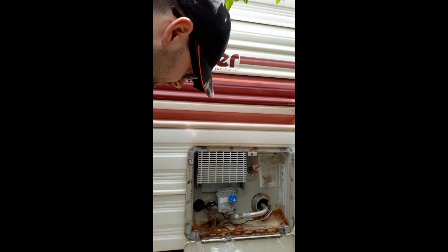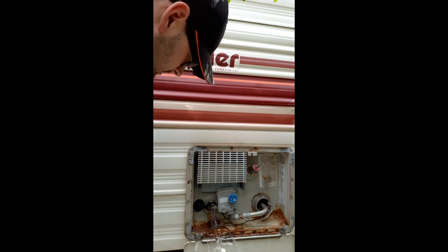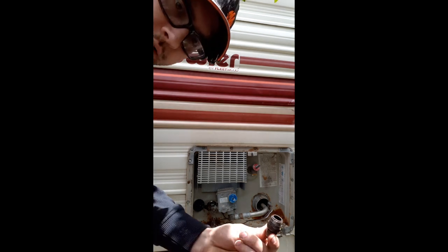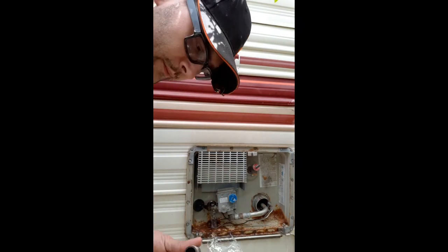I'm going to let that drain for a bit. And as you can see, my water heater doesn't seem to have had an anode rod in it.